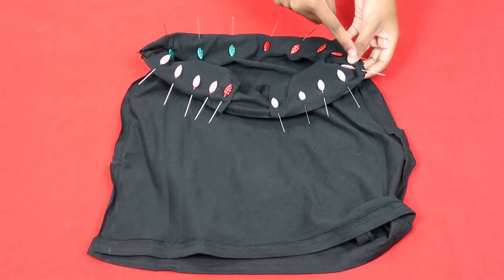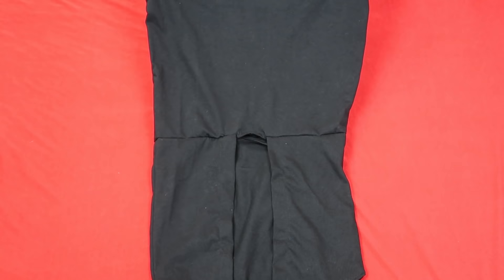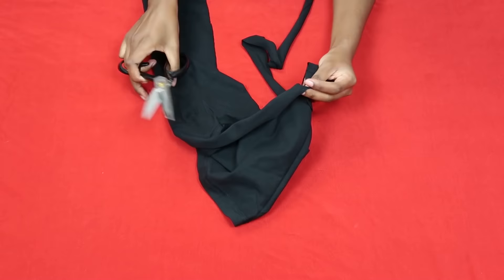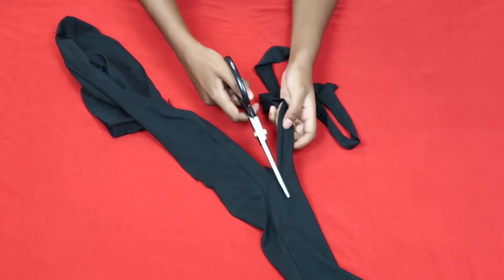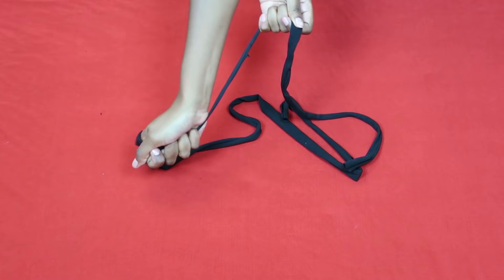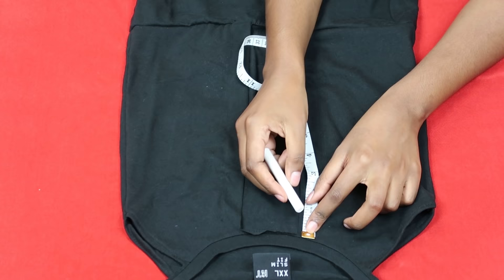Once everything is pinned, sew around again using a zig-zag stitch. This is what your dress looks like at this point — we have our dress. Now we're going to make our string. I took those side panels and cut the longest string I could get, about an inch thick. Mine was pretty uneven but it still worked fine. Cut off the ends so you don't have that bulky bit showing in your final dress, then stretch the string — t-shirt material stretches quite easily, making it very easy to turn into a string-like material. We now have a beautiful string; don't worry about that bulky bit, we will hide it.